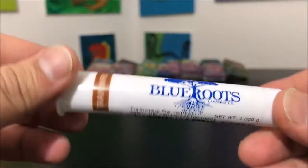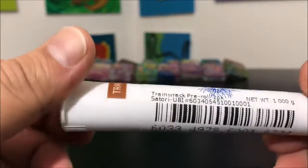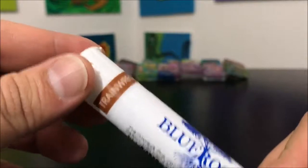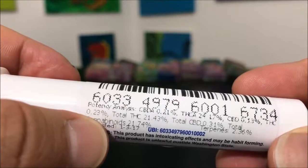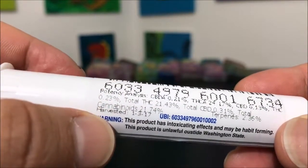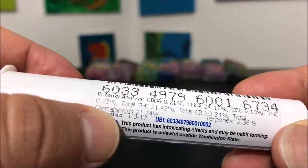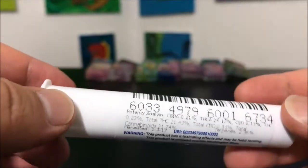This is Recreational 420 and today we're going to check out this one-gram jay pair — basically two half-gram jays of Trainwreck by Blue Roots. THCA comes in at 24.17%, total THC comes in at 0.23%, and the total comes in at 21.43%. If you don't understand why there are three different numbers for THC,